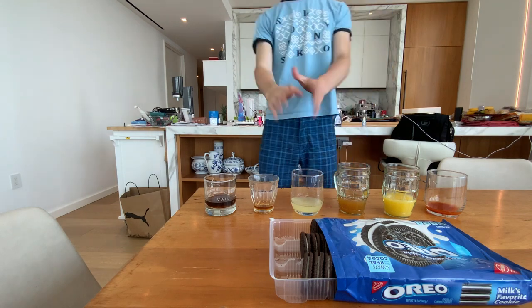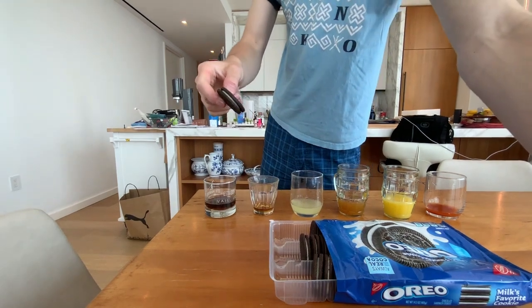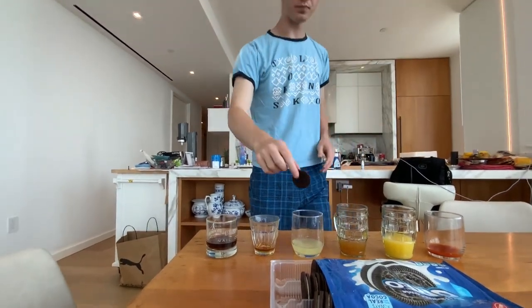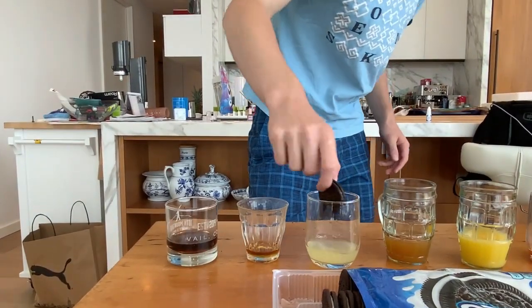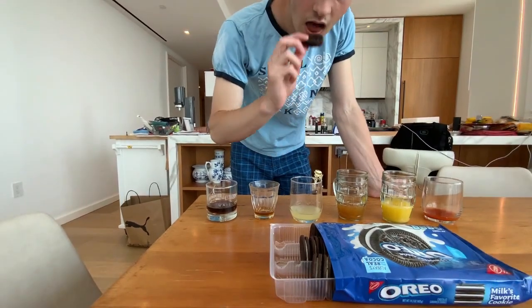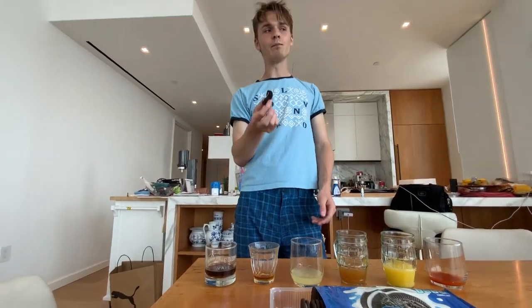Moving on to the next one — lemonade. Let's fish this out of here. You have your lemonade. This one's pretty soggy. The cookie hasn't changed much — a bit softer, but not much. The cream is a bit soft, but definitely changed — it's a lot softer, a lot more liquidy.